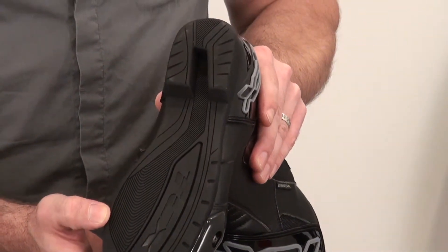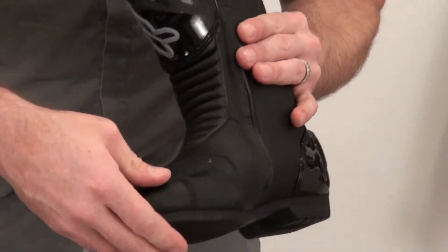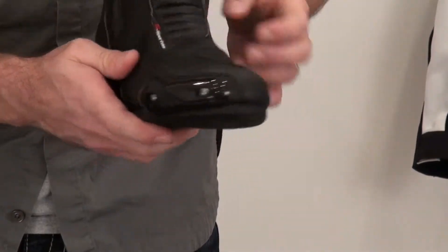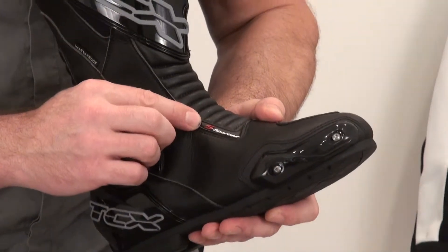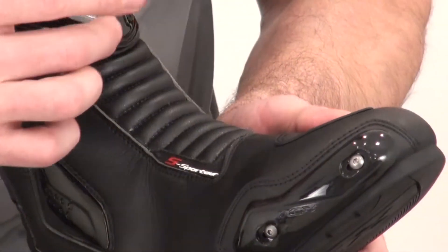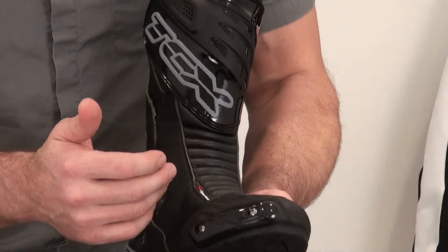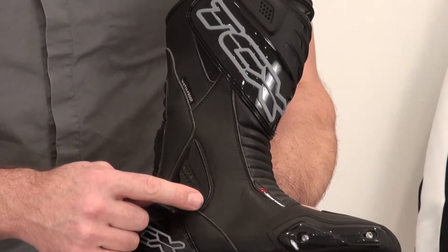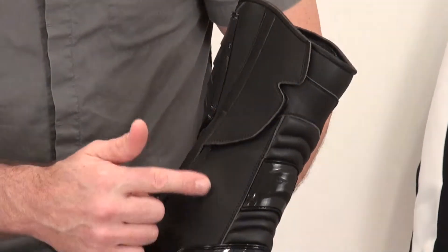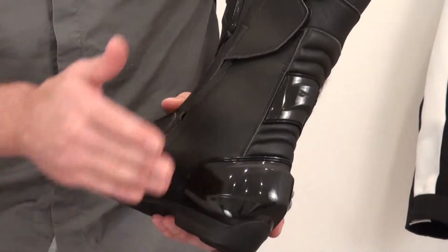Good look at the sole here. Good impact protection for the toes — it's all inside their reinforced toe box. S Sport Tour logo, got a TPR detail there, and a flex zone here in the front of the boot. Molded protection here for the shin, and molded protection here for the ankle. The protection for the ankle on the internal portion of the boot is actually in between the liner and the exterior.